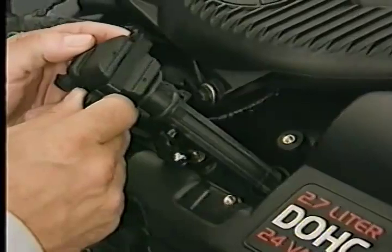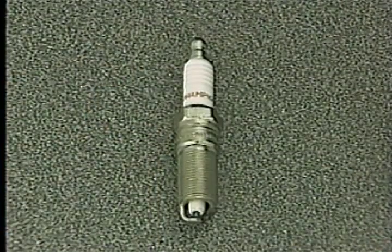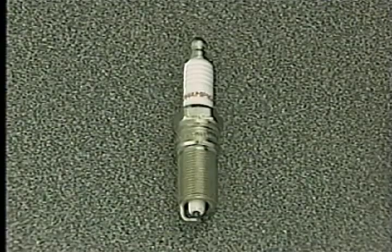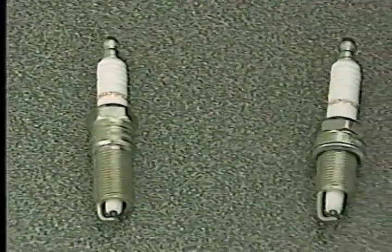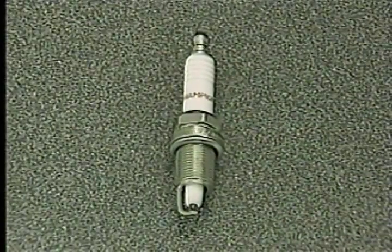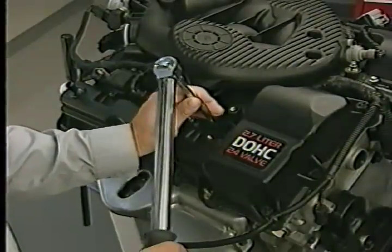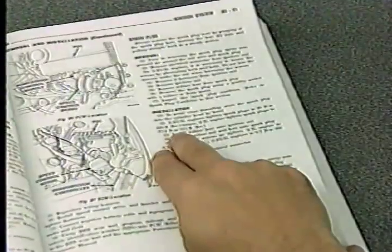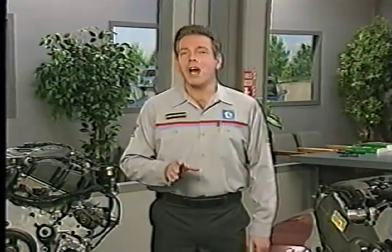You'll learn more about this new ignition system in a future Master Tech program. In October's Master Tech you learned that the 2.7 liter engine uses spark plugs with tapered seats, while the plugs on the 3.2 and 3.5 liter engines use gaskets. With both these plugs, torque is critical during spark plug installation, so be sure to refer to the service manual for the spark plug tightening procedure and for torque specifications.